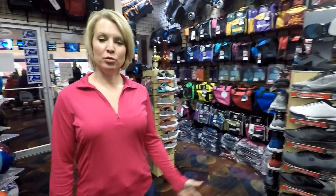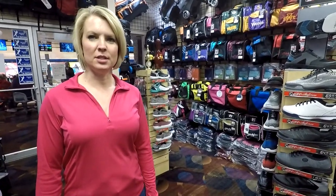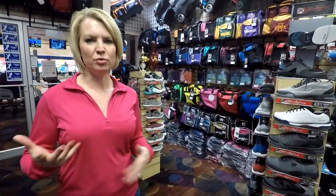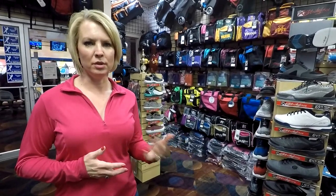Hi, this is Girls Gone Bowling and we're at our local pro shop. We're going to take a look around and see all the items that they offer. We recommend that you go to your local shop versus just ordering online because they can help fit the right ball to you, right equipment, right shoes. They can also drill it as well.